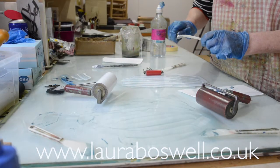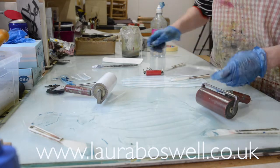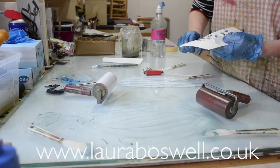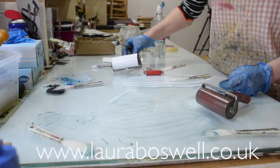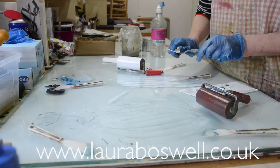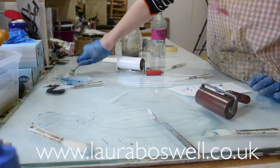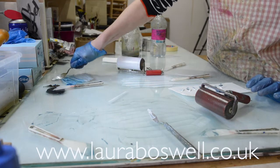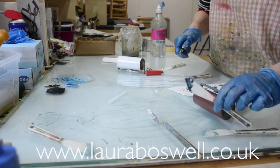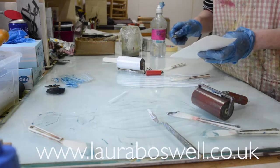You can't just throw white spirit and ink in the rubbish — it's not good for the environment, and certainly not good for the water if any gets into the water system. We have a bin where all the rags, bits of paper, ink, and white spirit go, and our local dump has a place where you can dispose of this kind of thing safely. Unfortunately it's shut at the moment, so when it opens there'll be a queue of people with nasty stuff to get rid of.